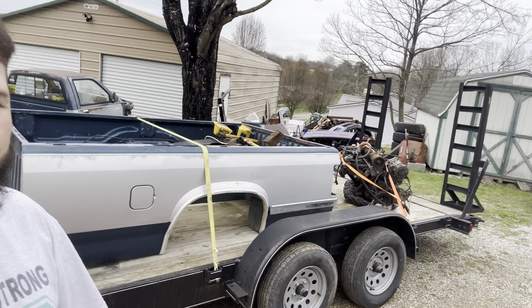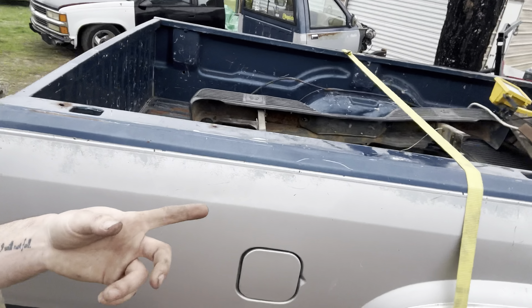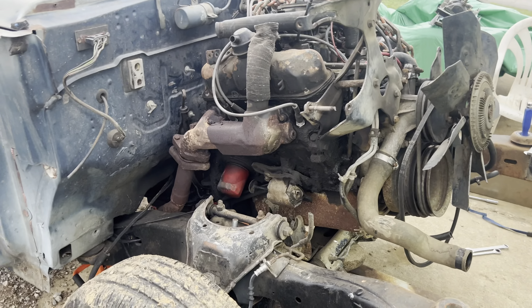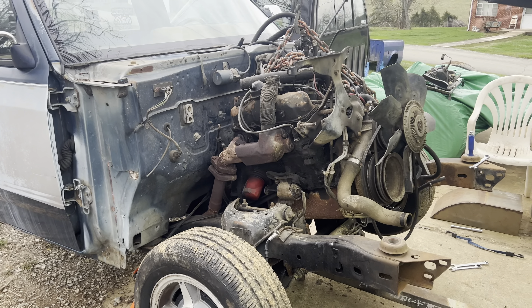The trailer's loaded up, we're gonna take this off to scrap. Hopefully getting around $35. We got a deep freezer, a little bit of metal inside of it, we got my long bed, a little bit more metal inside, and we got the motor. I don't know — 40 bucks at most, I'd be surprised. I've got the entire front end torn off this truck.